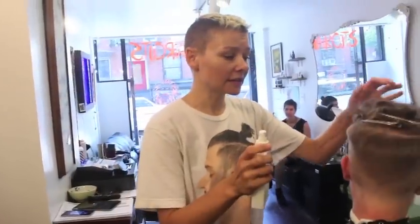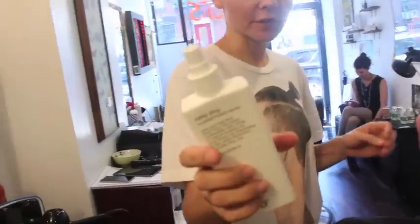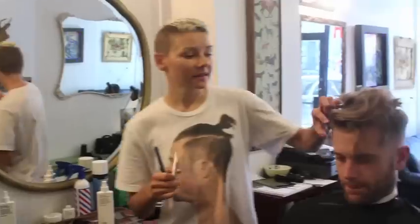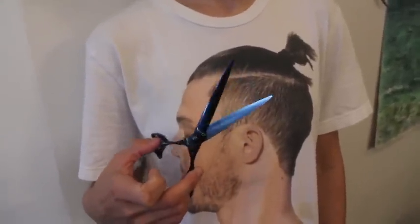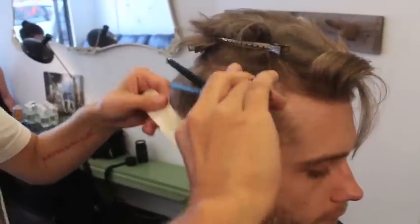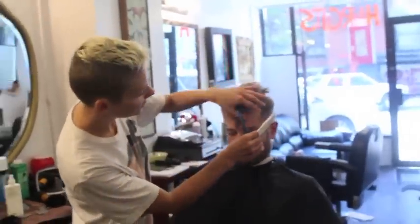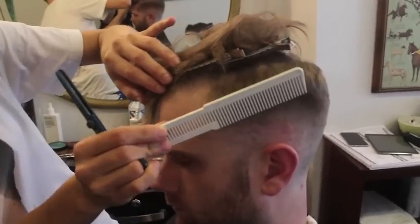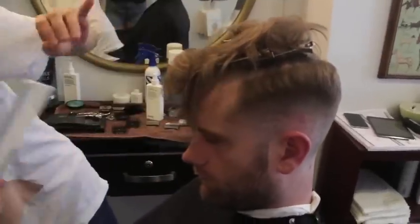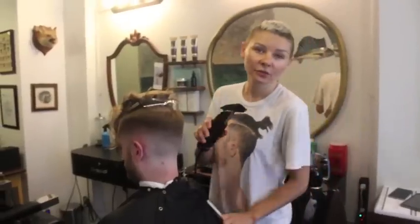Before continuing to the top I want to make sure these sides are done. I'm going to put a little bit of salt spray in. This part I like to do with the thinning shears. Looking at the shape from the front, this area kind of goes out a little bit, so I'm bringing it in just to square off the shape, going in with the shears and you can go pretty high up and even curve a little bit.